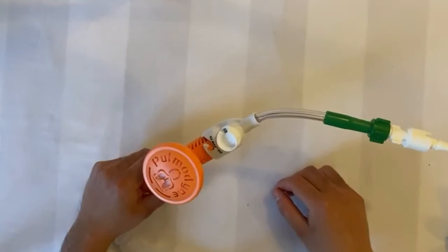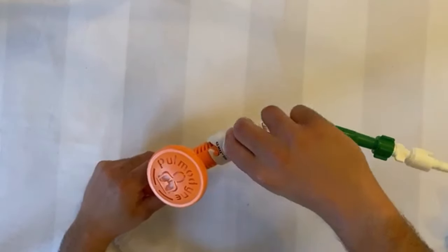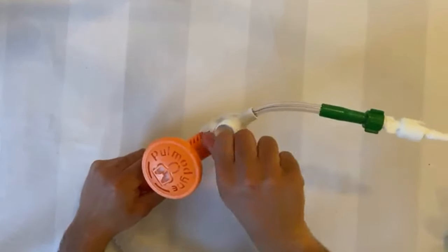Located just below the Schrader connector is the FiO2 dial, which can be turned to deliver 30, 60, or 90% oxygen.